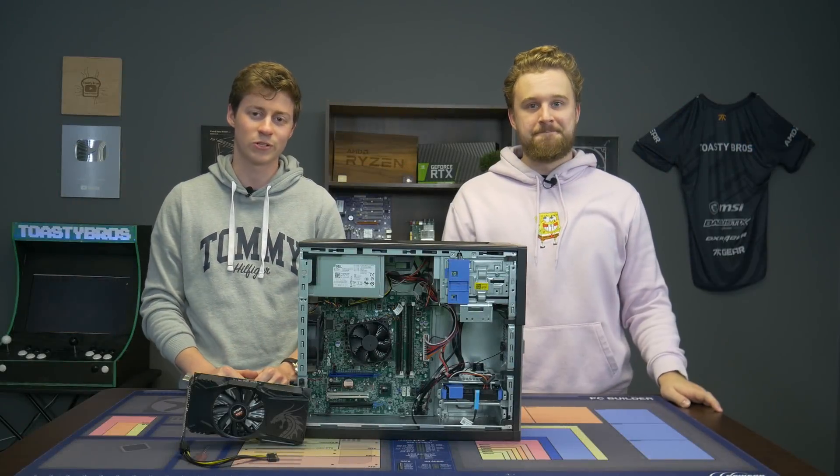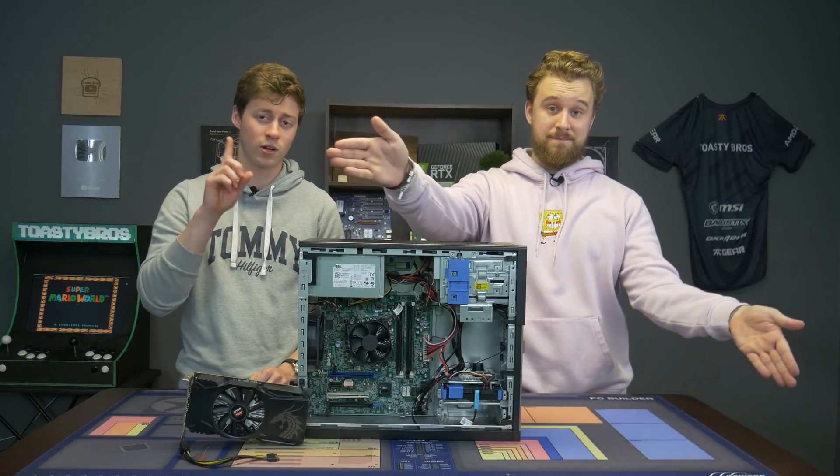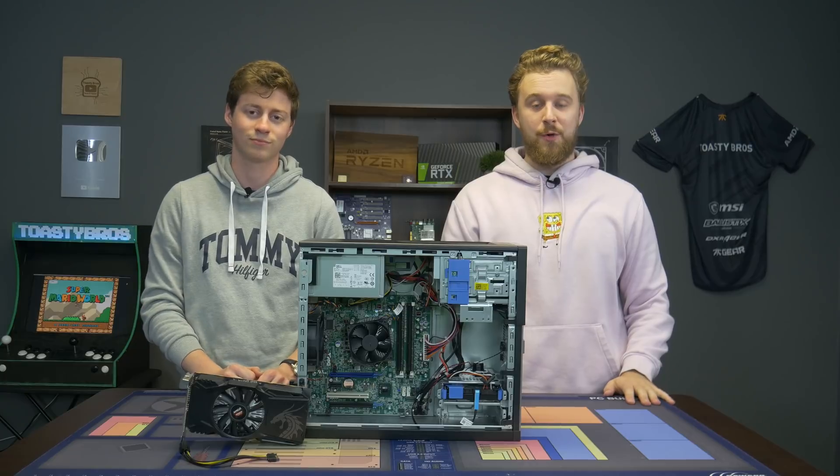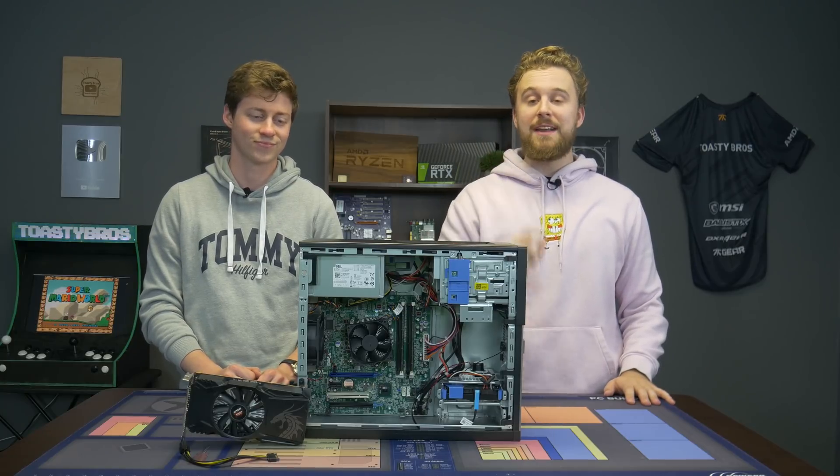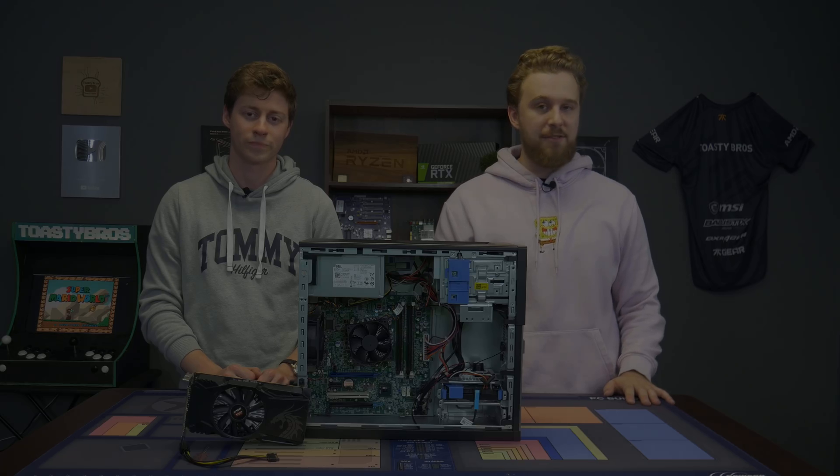Hey what's up guys, Jack and Matt here with the Toasty Bros and today we're going to be doing a $100 gaming PC. You heard that right and we're bringing back our good old friend the Dell Optiplex, but before we get into this video let's hear a word from today's sponsor.